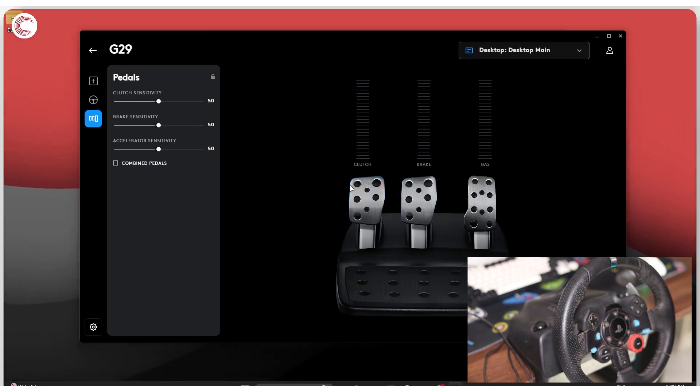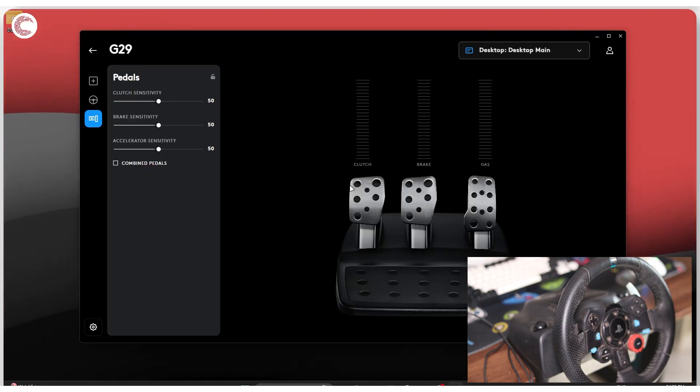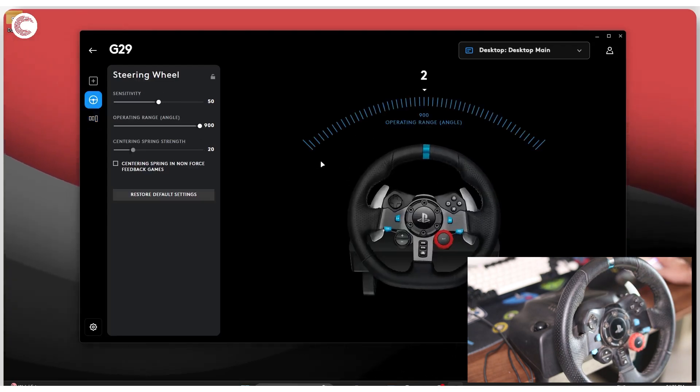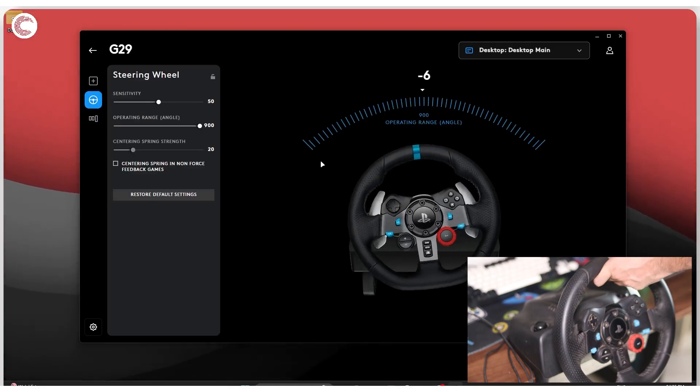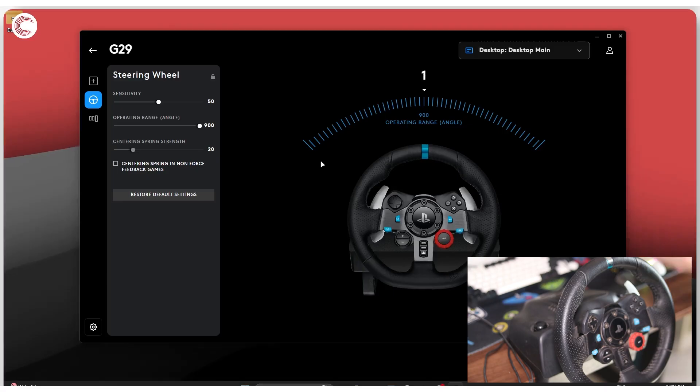And that's it — that is how you set up a G29 for use on PC. Individual games will have individual settings that you'll need to manage depending on what game you're playing to get the wheel to work the way you expect. However, it should be pretty easy, and since this is a relatively common wheel, it should automatically be detected in most games.